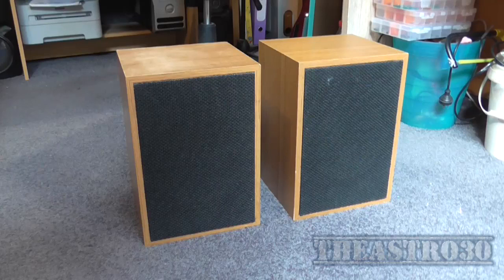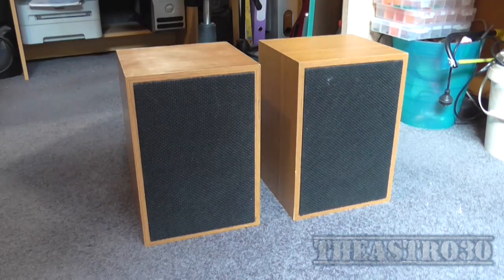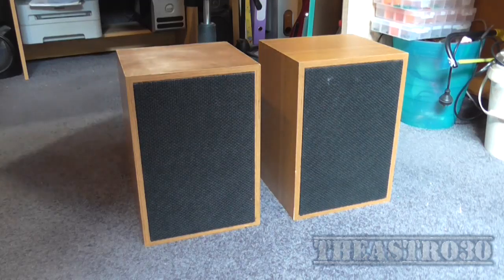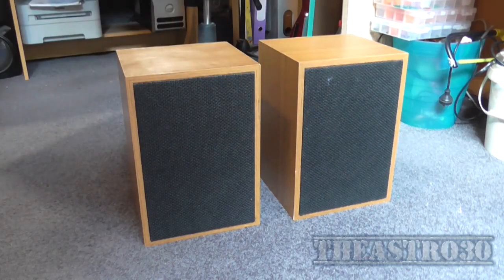Greetings, the Astro 30 here, and today I've got a pair of — well, I suppose you'd call them bookshelf speakers. They're about the size of a bookshelf, made of a reasonably decent wooden cabinet — I believe it to be plywood. Now I paid $10 for the pair, and there's a very good reason for that. Ironically, the guy in the tip shop — recycling shop — said that if there was a problem with these speakers, to bring them back within a couple of days. That was kind of ironic, because there is going to be a big problem with them today, because I'm going to blow them up.